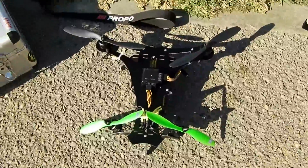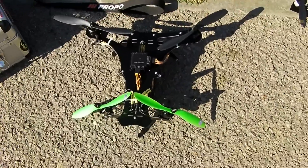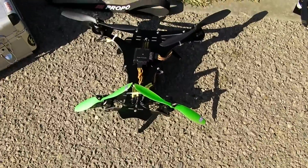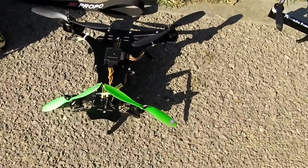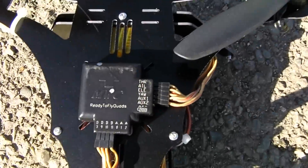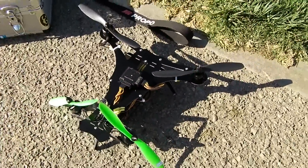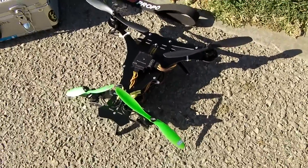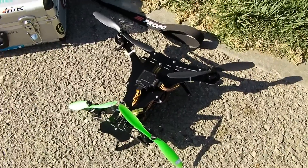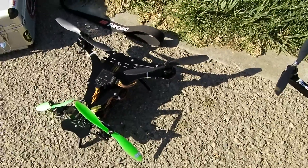It's a 550 gram machine that's ready to fly without batteries. This machine is currently running 8 inch GemFan props, 2208 Hercules motors from ReadyToFlyQuads, a ReadyToFlyQuads Flip 1.5 board. I do have some custom motor mixing set into this frame because of our V-tail configuration. It will fly bone stock on a Y4 setup.